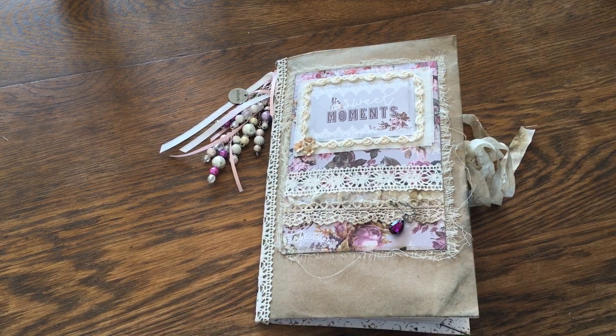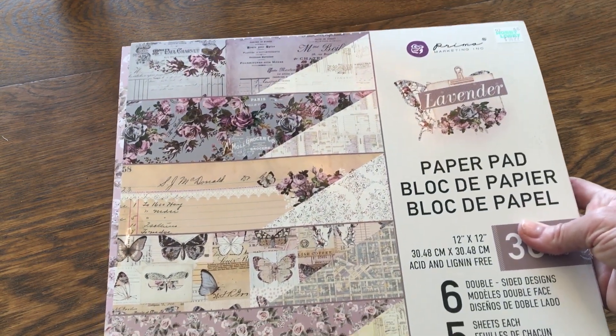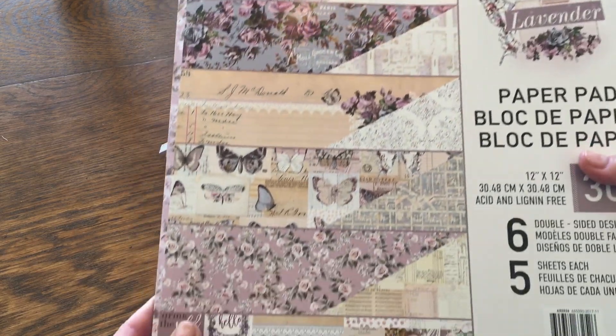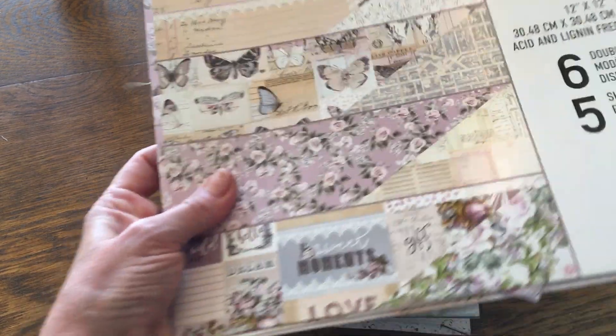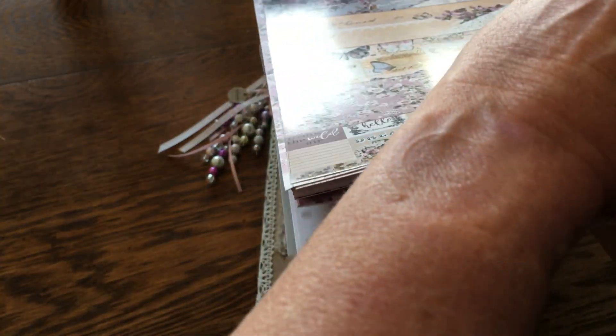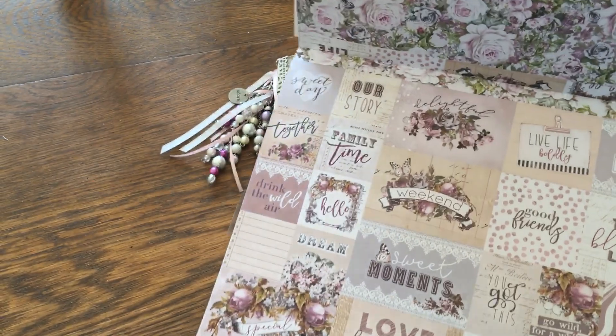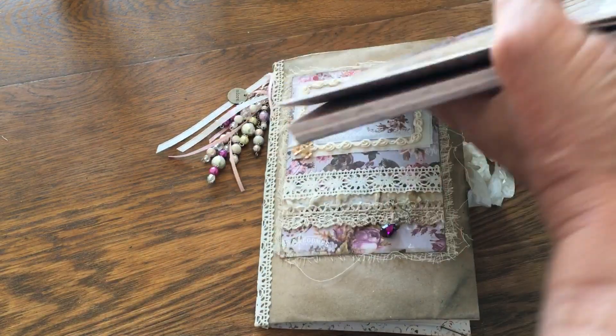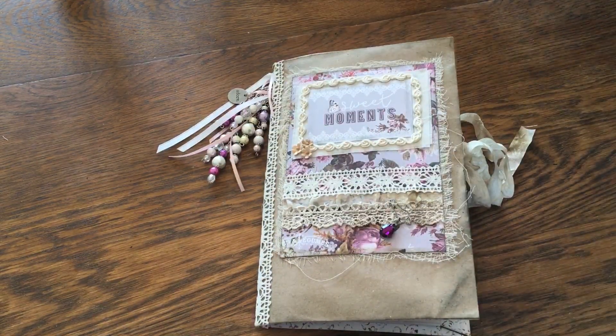What I used was a paper pad from Prima that is called Lavender. This has all kinds of goodies in it — beautiful papers. What I love is the last paper actually has ephemera on it. I just cut all of this ephemera out and used it in here — you'll see that in a little bit.